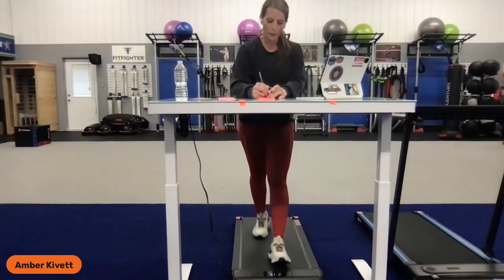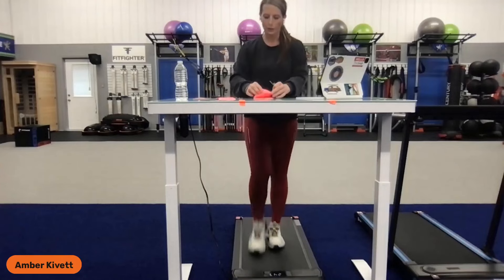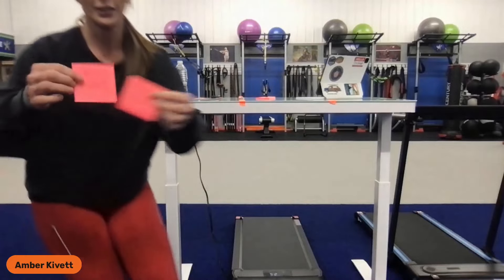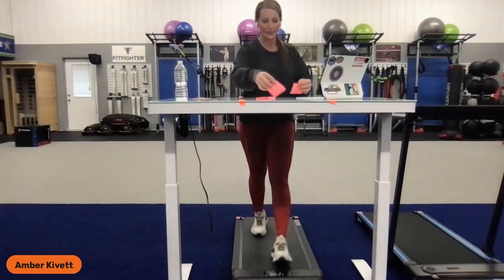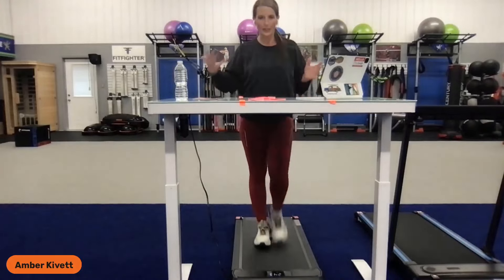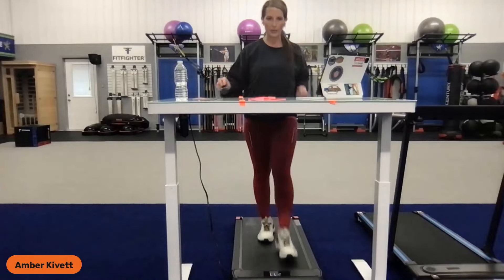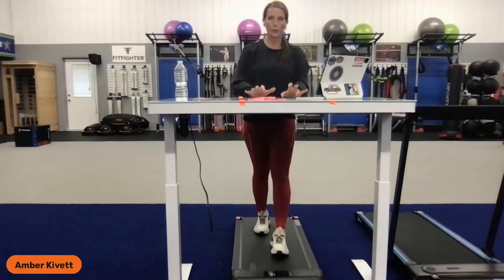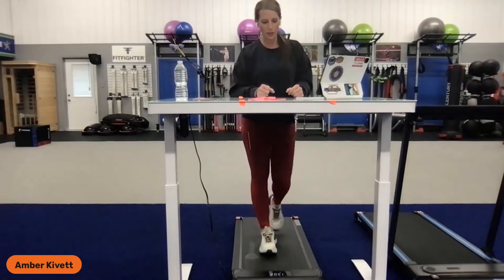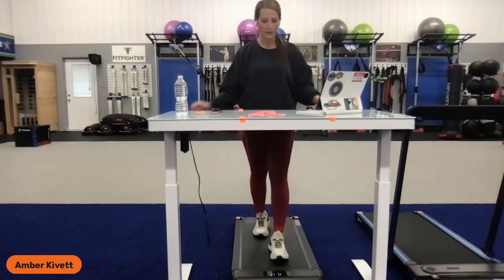I'm running at 2.5 right now, which is a comfortable pace for me at about five foot four and a half. It starts at 0.6, so from a safety standpoint you don't have to worry about starting out too fast. I do not recommend that you get some hand weights and walk with your desk while swinging them — it's already hard enough to balance with the desk and your tasks. If you choose to use hand weights, do so on the regular treadmill without the desk.